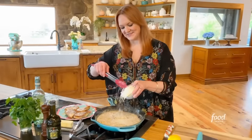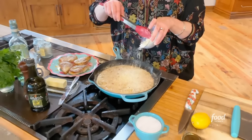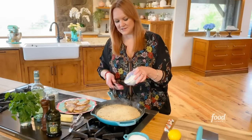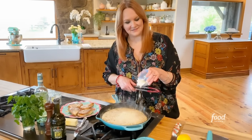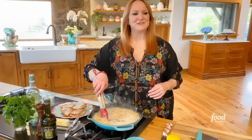Now I'm going to add some Parmesan cheese. I like to flick the cheese — it's called the flick trick. Where are you guys dumping it upside down? You're just getting cheese on the counter. The cheese melted almost instantly.